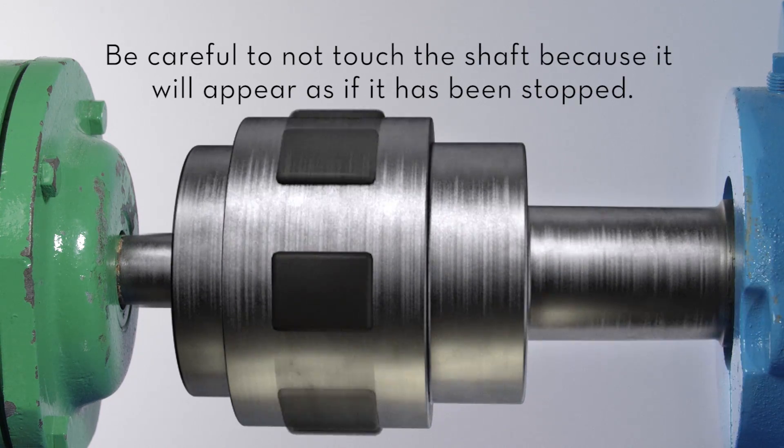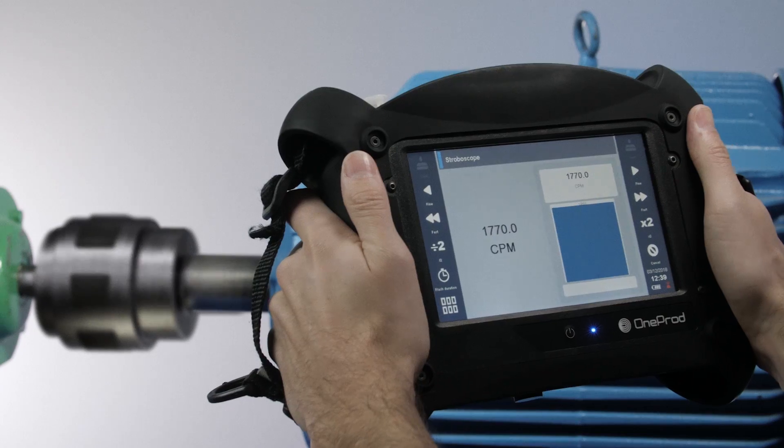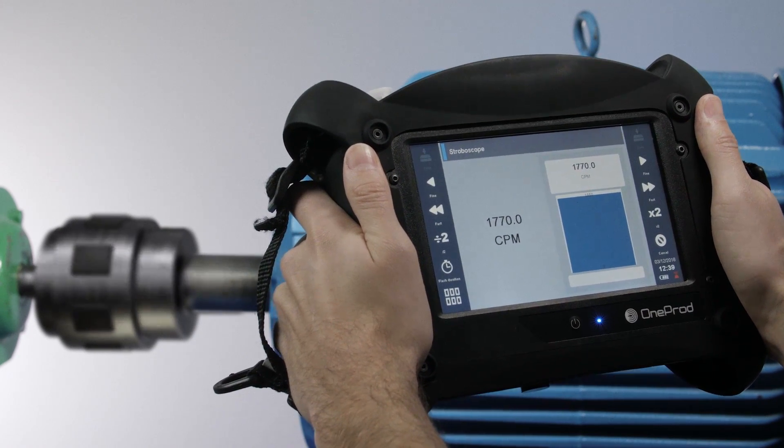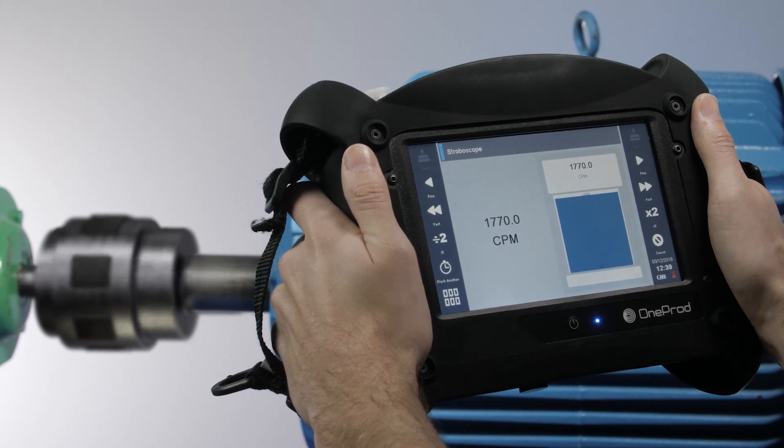Be careful to not touch the shaft, because it will appear as if it has been stopped. Completely freezing the rotating element with the stroboscope will ensure that you have identified the most accurate RPM possible.